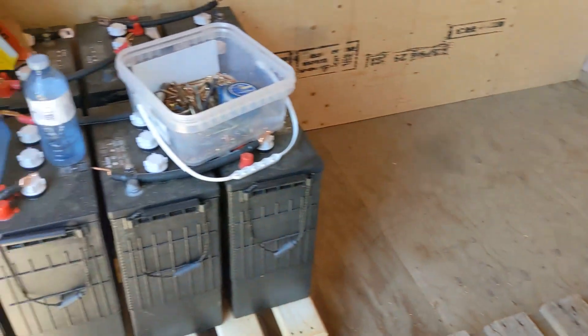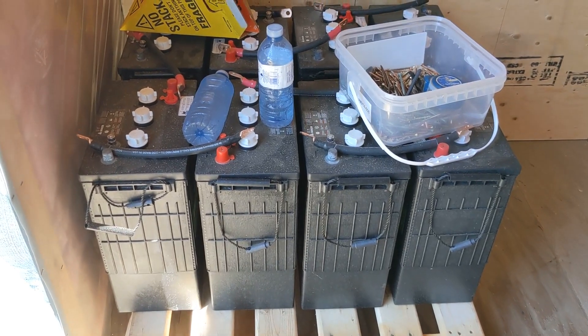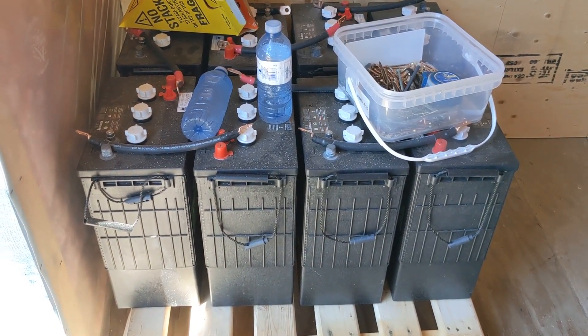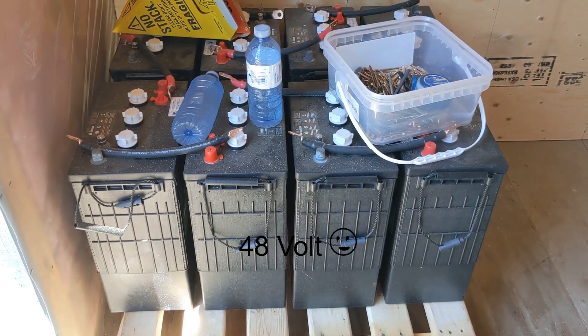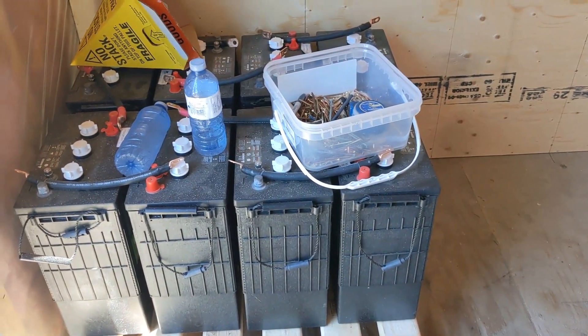And there are our eight 6-volt batteries. They will give us 24 volts of power when wired in series.